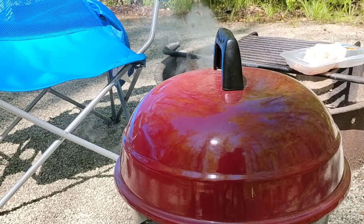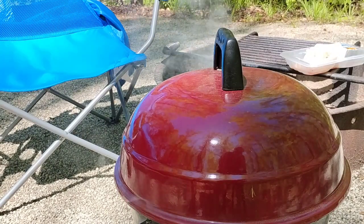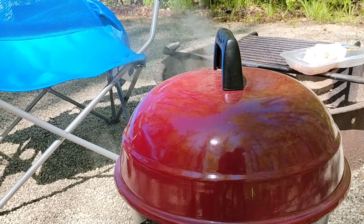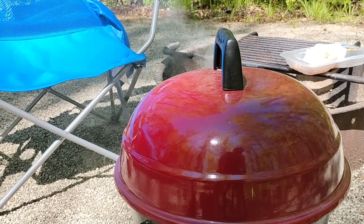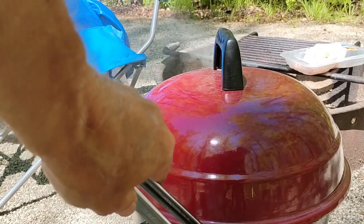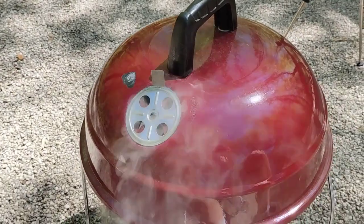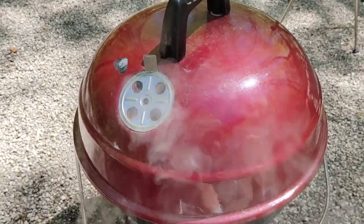Don't forget you can put the top on it to make it work like an oven and cook better. You can see the smoke coming out increasing. Just be sure to set your vents right so it gets the right amount of airflow. There's a side vent at the bottom and one on the other side on top. And there's a view of the top vent.